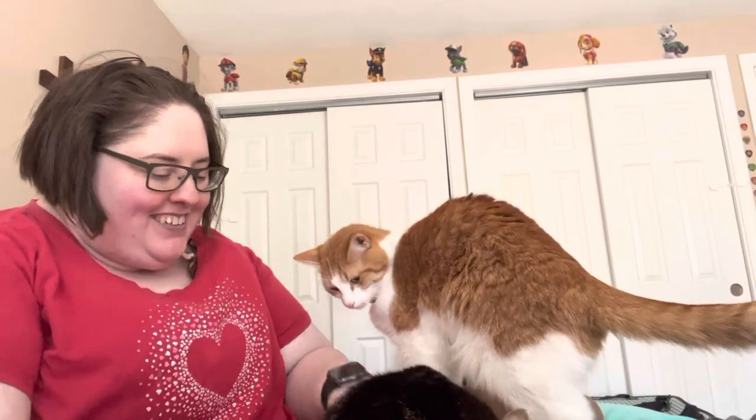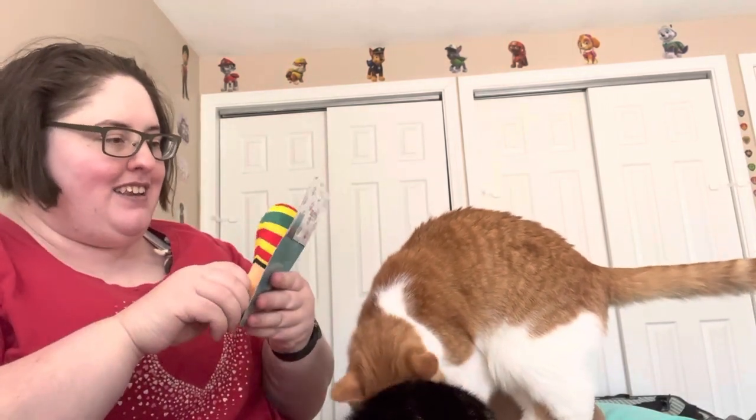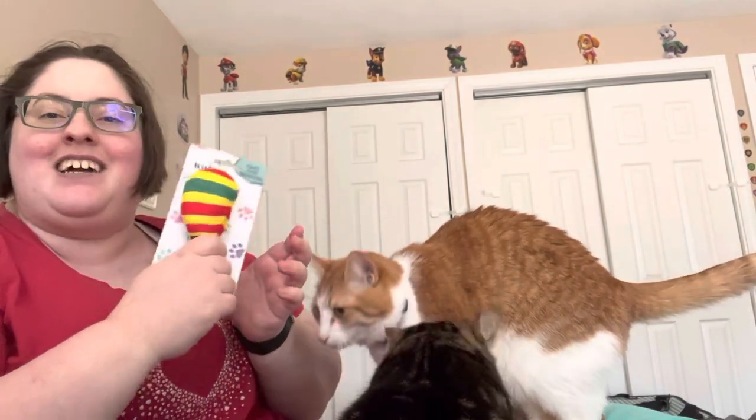Don't eat the paper! What do we got here? We have a Kitnip rattle. It looks like a — oh, it's a meow-raka. I was going to say maraca, but it's a meow-raka.